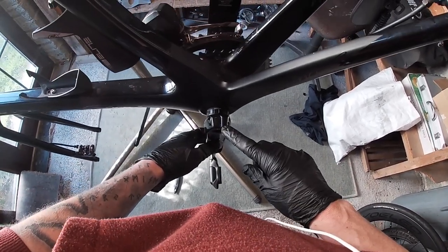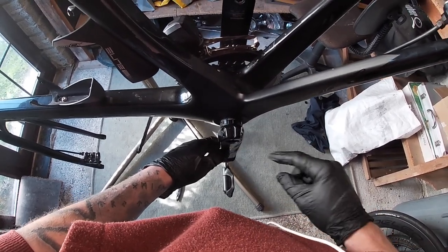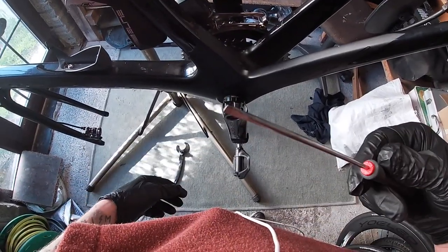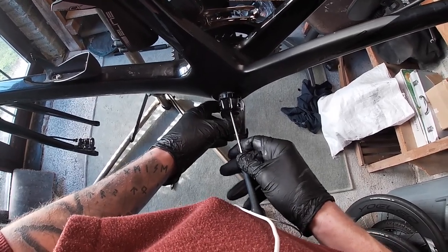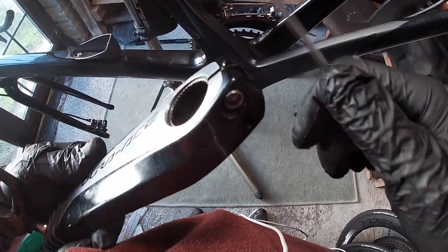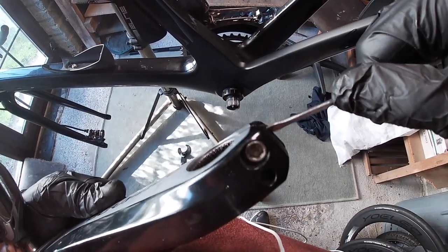Beginner's error — don't forget to lift up the little switch in there, otherwise you can't get it off. I've got a little flat bladed screwdriver and I'm just going to lift this up. There we go, that's up and then that pulls out. It's just a little lever there which locks it in.